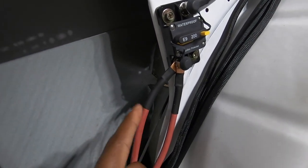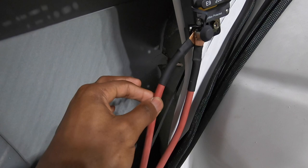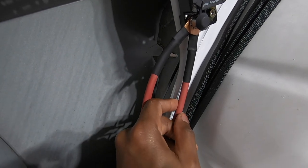The interesting thing I did was it splits into two — one wire goes to the starter and the other goes to the alternator.